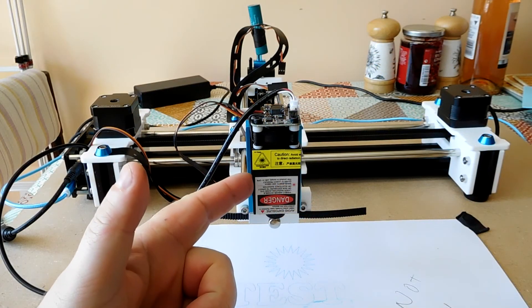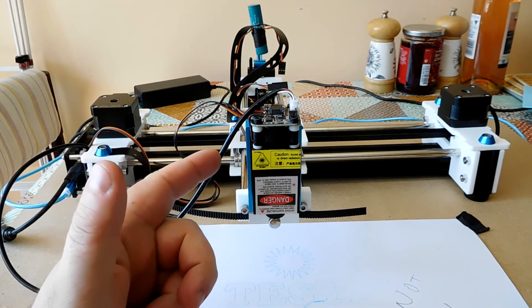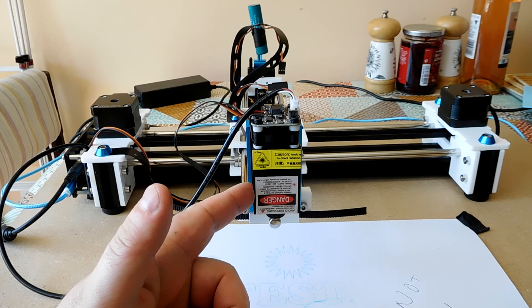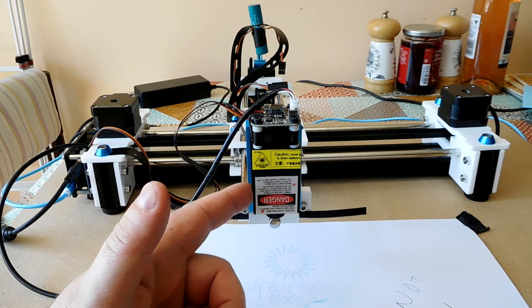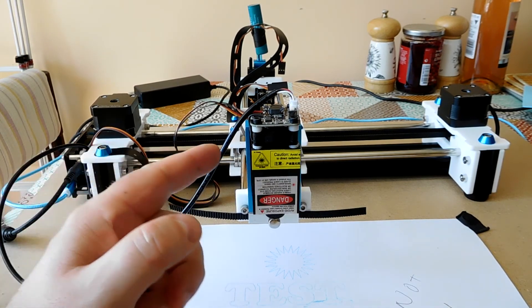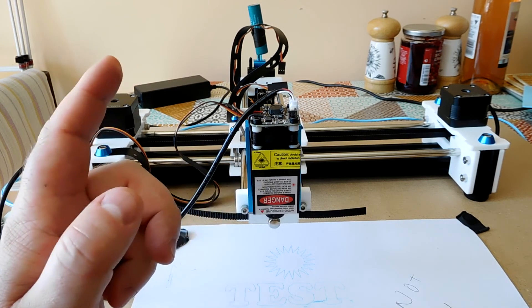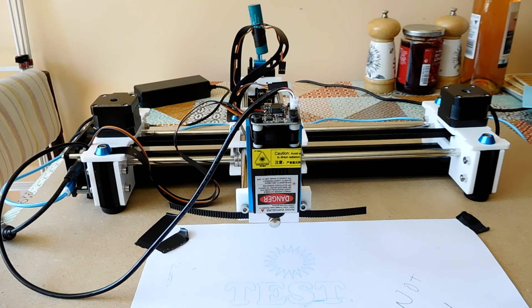So in summary, this is the 1.6 watt laser module. Good for engraving wood, good for engraving or marking leather, possibly okay for cutting leather if you've got the patience. Not so good for cutting plastics or actually cutting wood. But fine for engraving. No use for engraving toast or bacon. That's all for today — thanks for watching, and I hope to see you again soon.